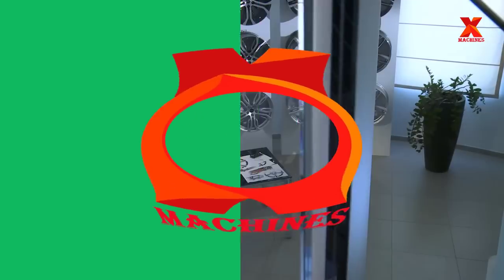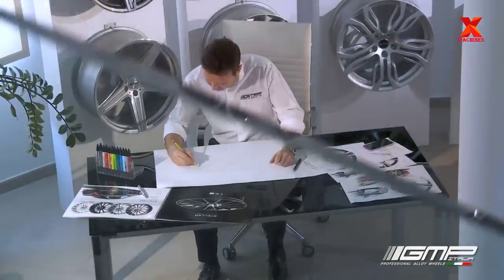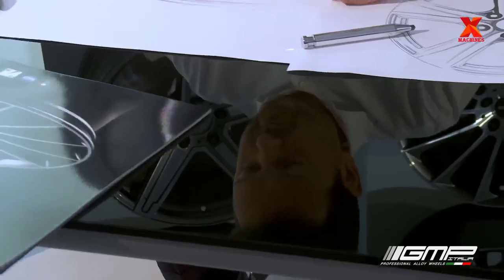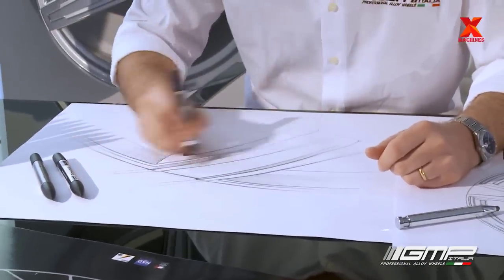Hello everyone, welcome back to X-Machines channel. In the land of fashion, Italia, there are designers who are inspired to create products with a look that encompasses the full desire to enhance the aesthetics and character of the cars on which they will be installed. They are designing alloy wheels.